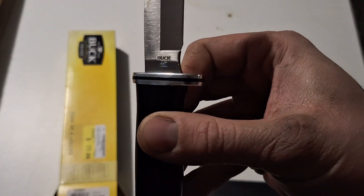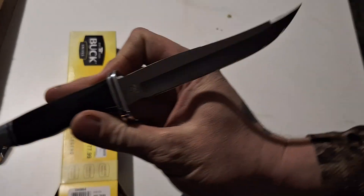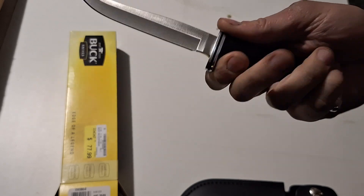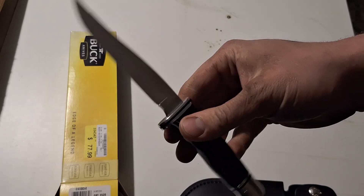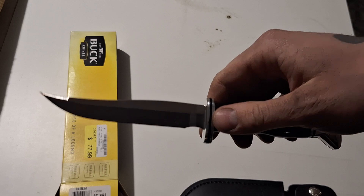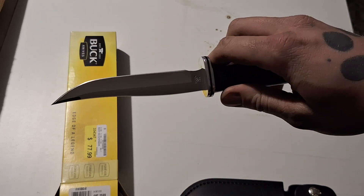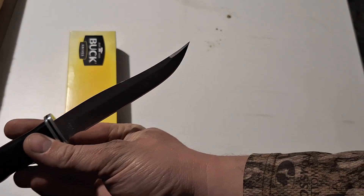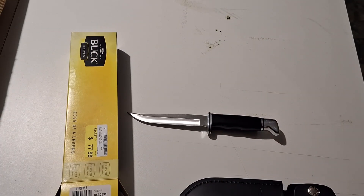Buck 105, excuse me — not 150. Really really nice, pretty knife. This isn't a super heavy duty knife; it's a pretty lightweight knife, more of a small game knife or light duty deer processing. I'm probably going to use it for a little bit of everything — general purpose, general carry knife for squirrel hunting, rabbit hunting, coon hunting. I really like Buck knives, I've got a couple of them.